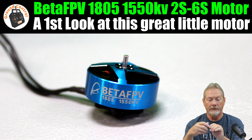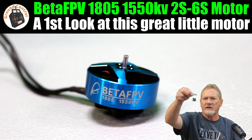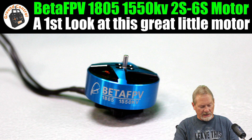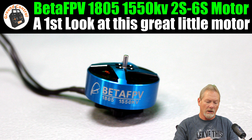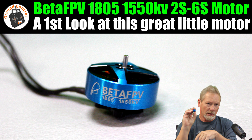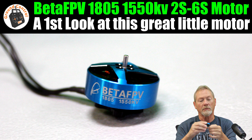They sent me an entire four-pack. It comes with 16 M2 prop mount screws — M2s to mount the motor and M2s to mount the prop — 16 screws total for the four motors.